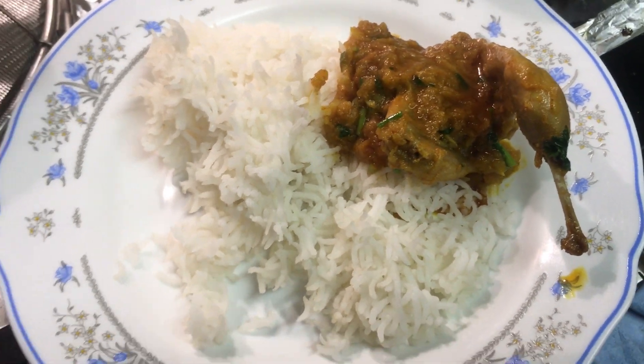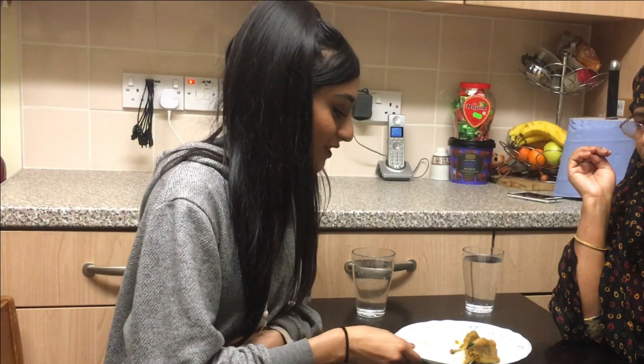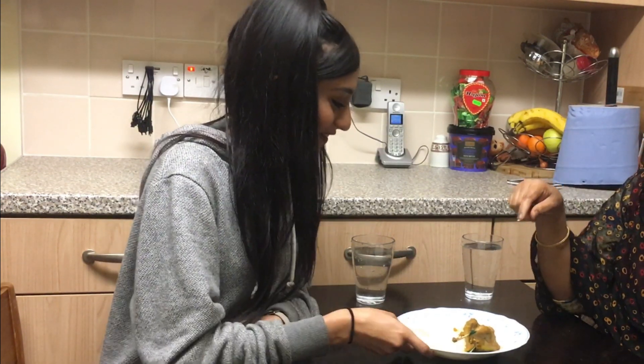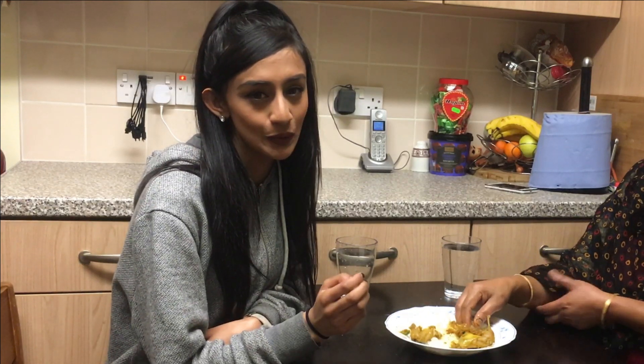Served with a bit of rice — that is going to taste beautiful. So we are going to try out the dish and see what it's like. Ready mum? Go on, you first. And we're going to eat with our hands because that's how we do it at home — so much more traditional.